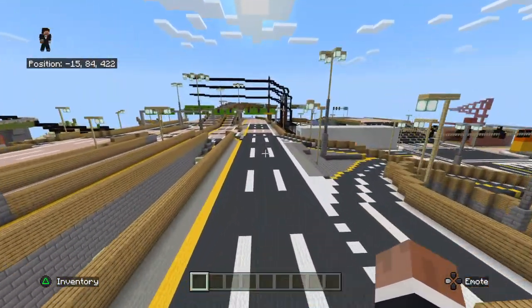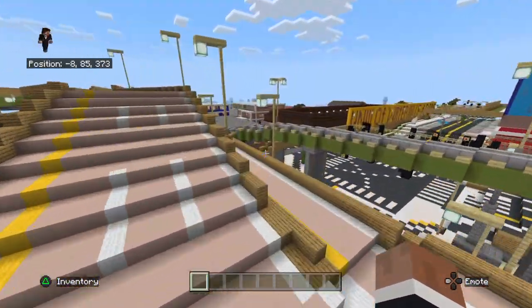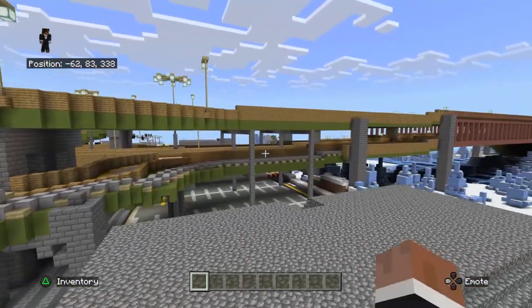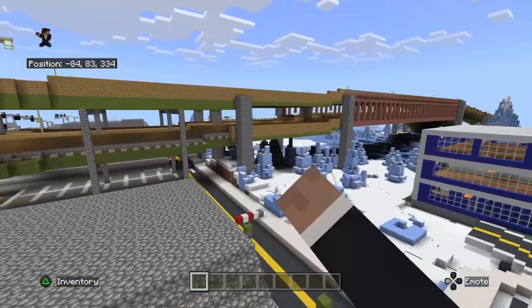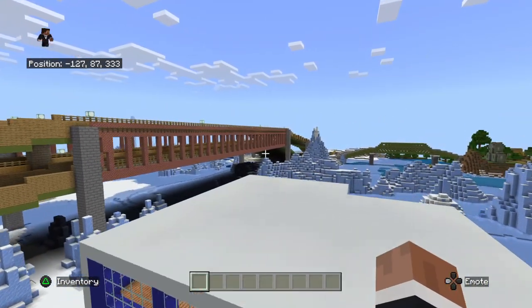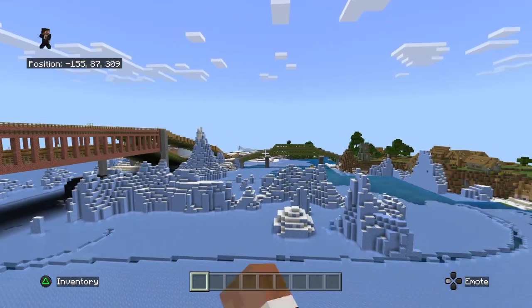So yes, this bridge is pretty massive. Because it has a lower deck. It goes right over a parking lot, it goes over these icebergs. And then it goes right over the water — that's the train bridge.